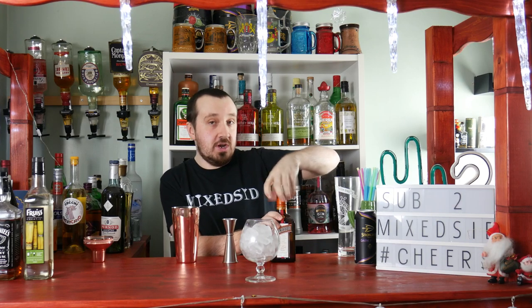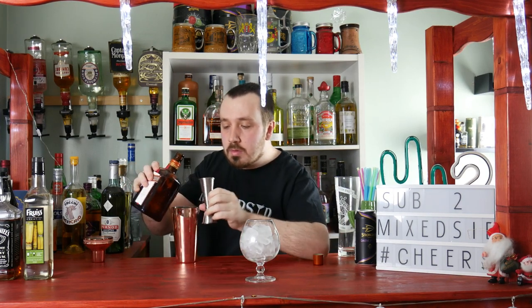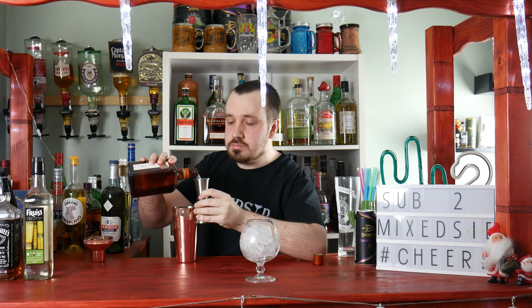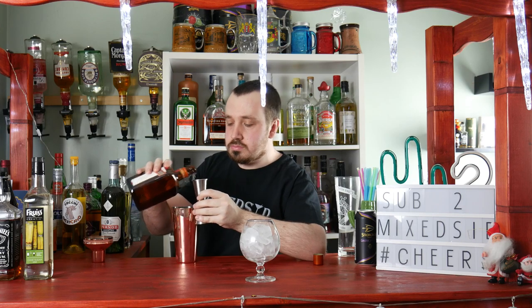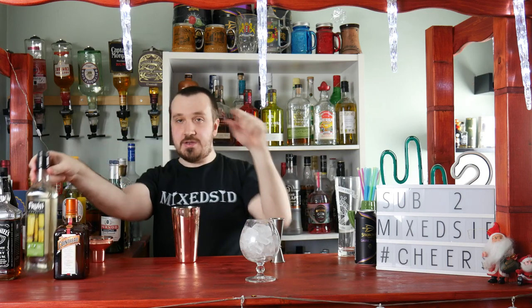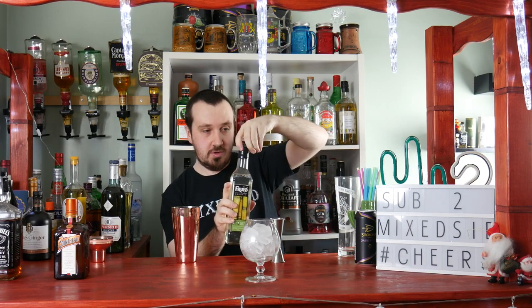The first ingredient is 45 ml or one and a half ounces of triple sec — I'm using Cointreau. The next ingredient is 45 ml or one and a half ounces of simple syrup, or sugar syrup.